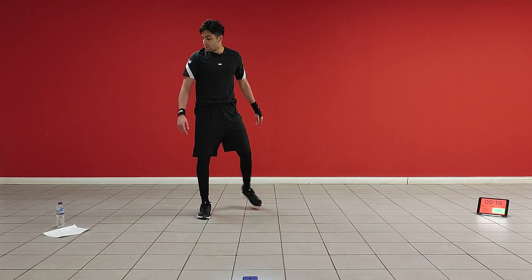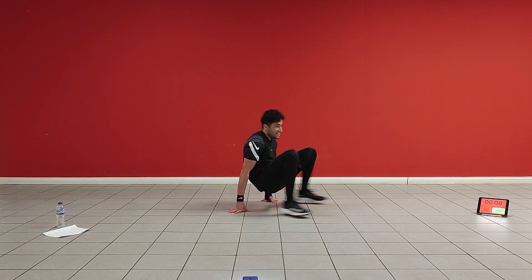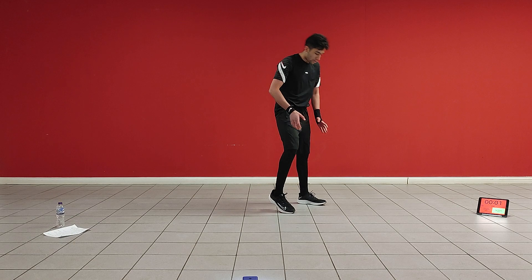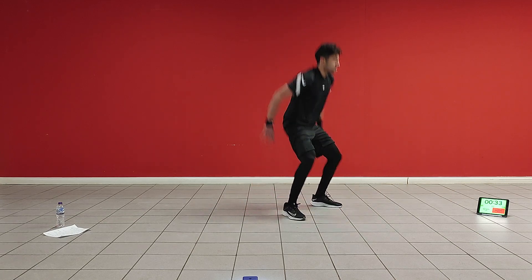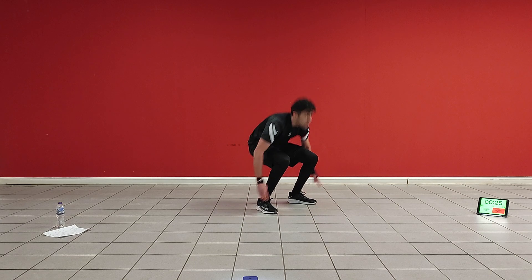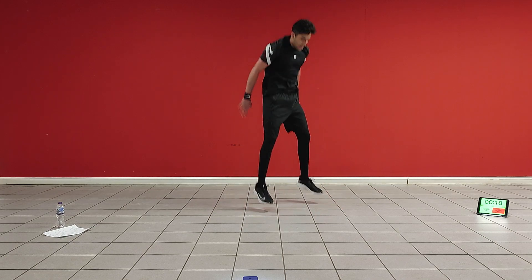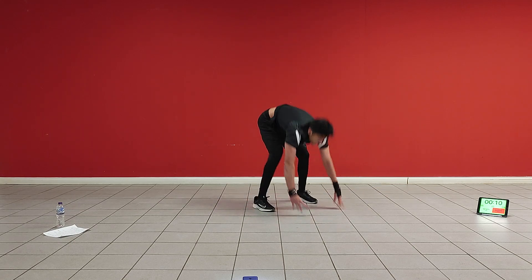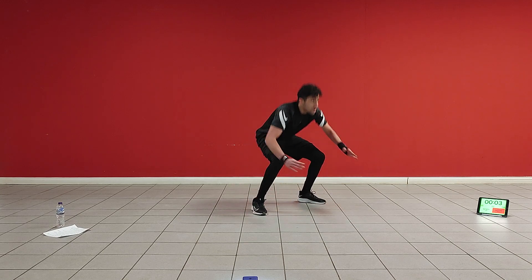Right, next one we're going to do is a half burpee like this, into a reverse burpee like this, and we're just going to alternate between those two. The reverse burpee is quite a unique exercise. 20 more seconds. Ten more seconds. Nice job.